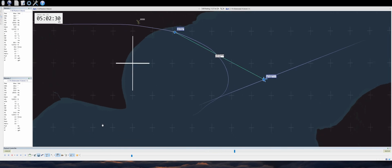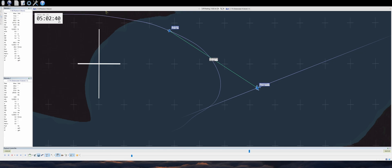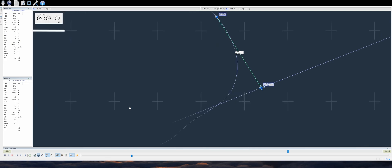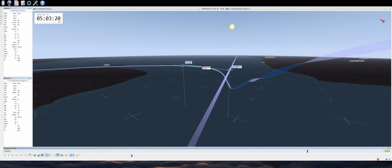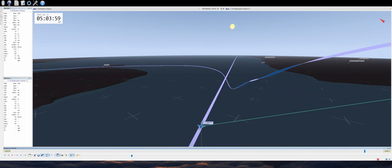It goes without saying that a proper intercept requires throttle management depending on the task, such as VID, tanker, rejoin, etc. Second, the assessment of the bandit's heading was close but not completely precise, with a difference of 5 degrees. Overall it's not too bad, but this discrepancy indicates once again that, at the end of the day, the crew can adjust their pursuit, and excessive fixation on precision is not feasible nor recommended.